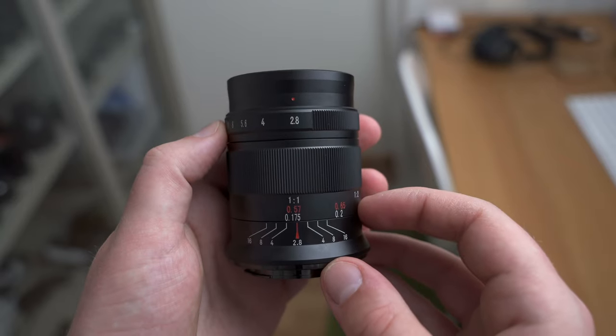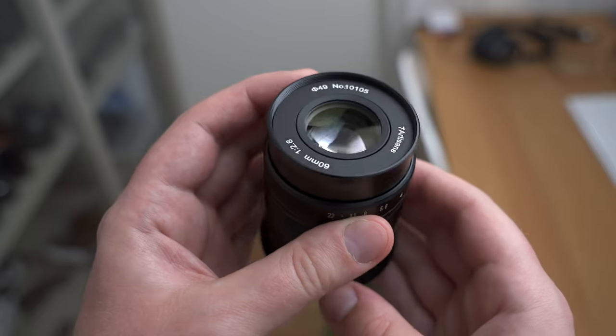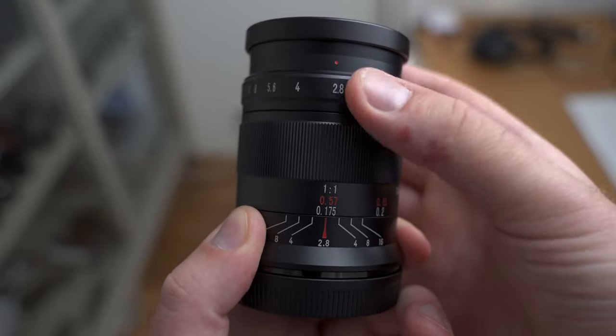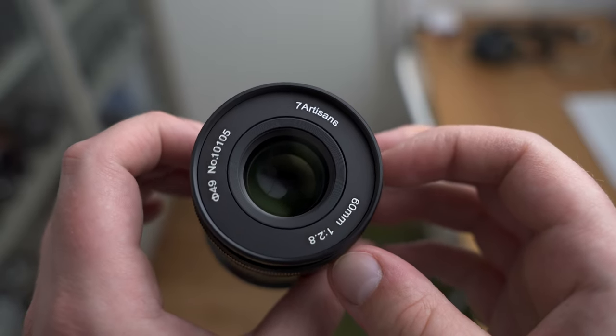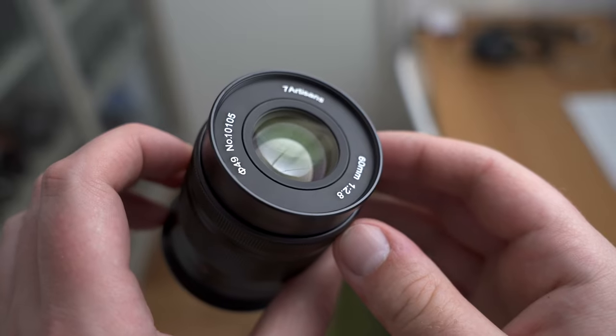The focusing ring and aperture ring feel smooth and nice. One thing that is a bit irritating is that the aperture ring does not have even spacing — the spacing between f11, f8, f16 and so on is very tight, while it is broad between f2.8 and f4. Also it does not have any clicks, which is a bit of a problem as we will discuss more later.